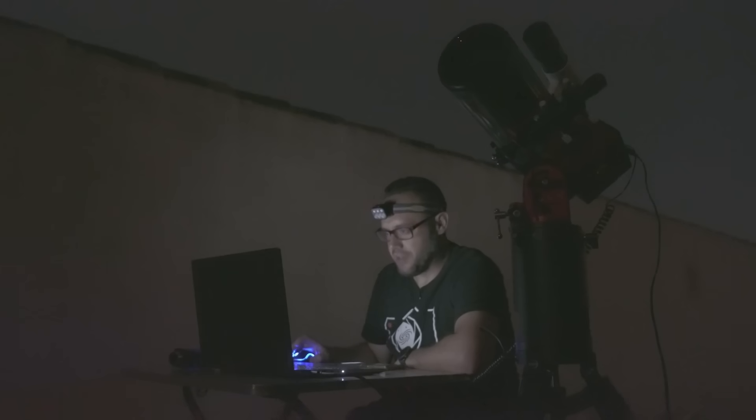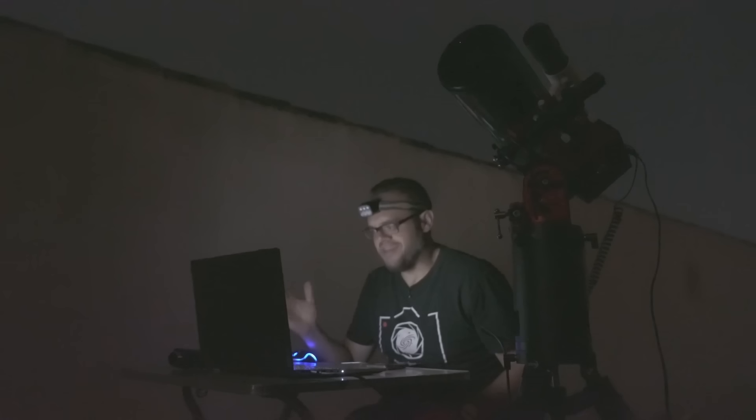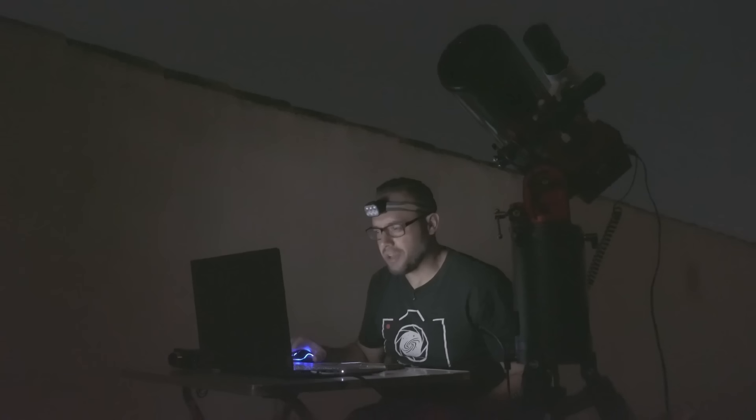I've captured a couple of images under these conditions at prime focus of the lunar surface. We have to admit that tonight isn't really ideal, but I can't pass up the chance to put a Barlow lens on to see how this Rumak Maksutov 127mm performs. I'm going to attach the 2x Barlow lens and let's see what we get.